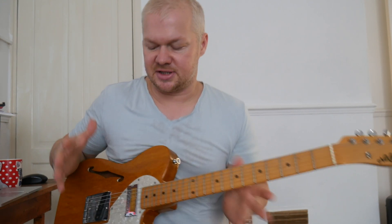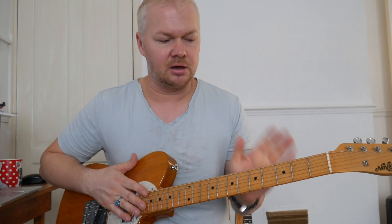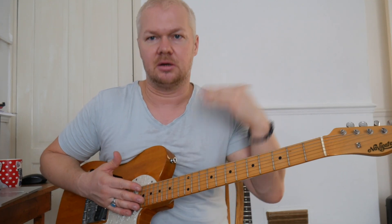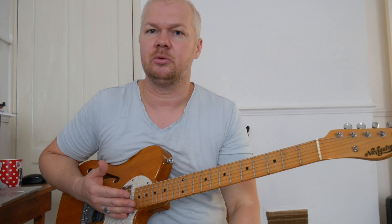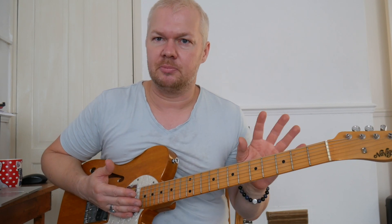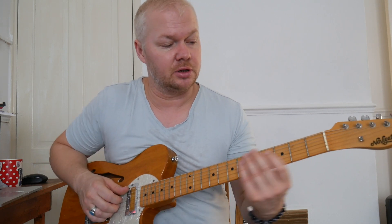You can see there it's a slightly different sound. Obviously this is a thinline Tele with a maple neck, so it's going to be a slightly different tone than the blue Tele I was playing before. But that original pickup with the original windings — you can see the warmth of it. This rewound pickup is sounding really cool though.